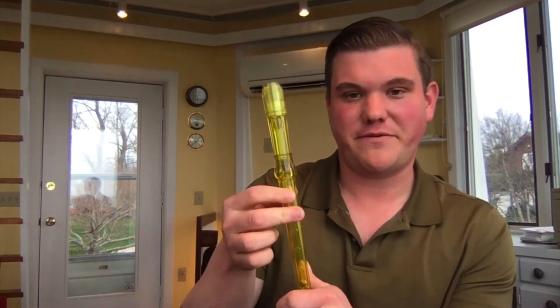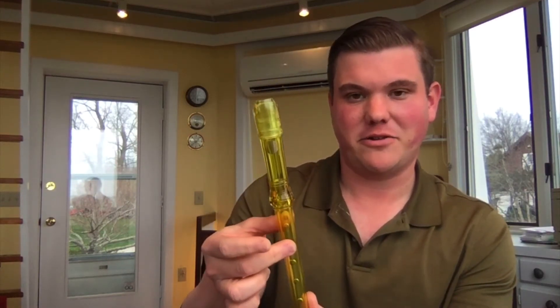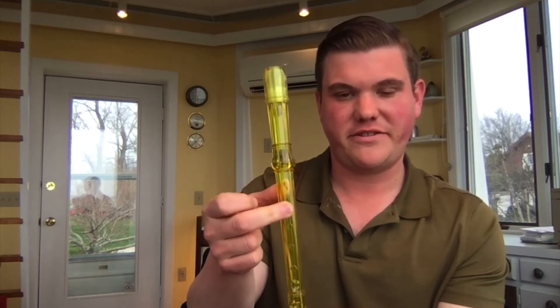Let's make sure everyone is on the same page with the note C first. For the note C, we take our pointer finger off of the top hole, and we have our middle finger on the second hole down, with our thumb in the back. So middle finger on the second hole and thumb in the back. Can you all show me that fingering for C, please?